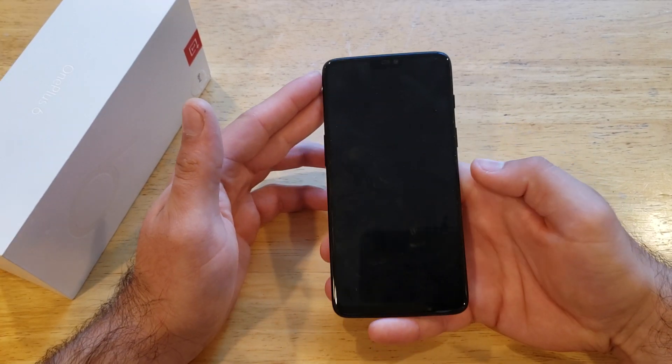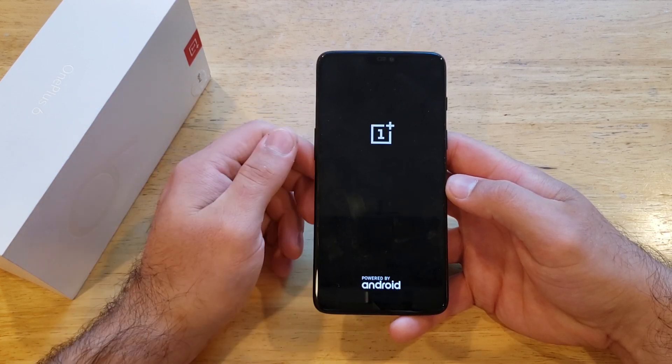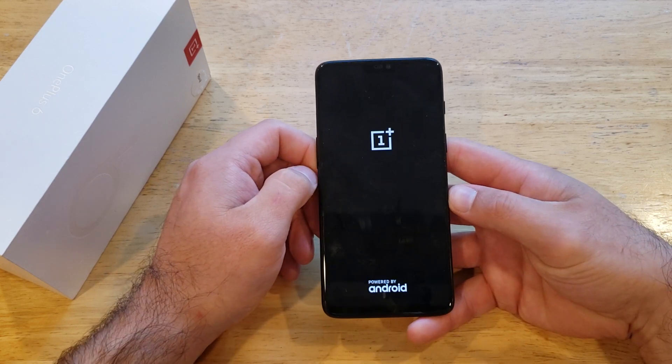So we got that selected. From here it will reboot and just restart the phone — it'll pretty much power it off and power it back up. That is how to do the soft reset on the OnePlus 6.